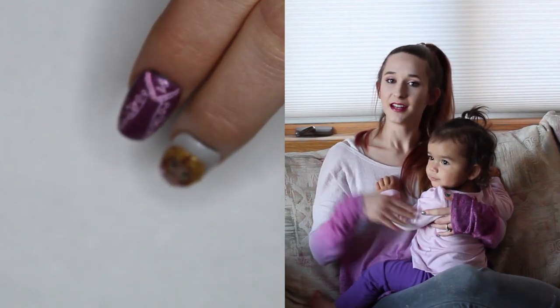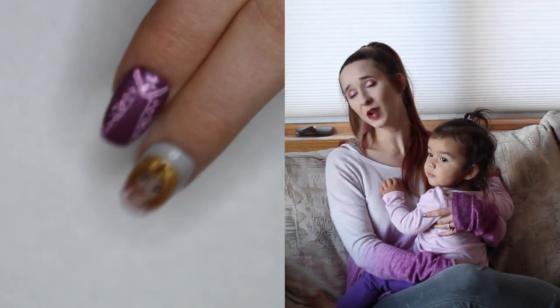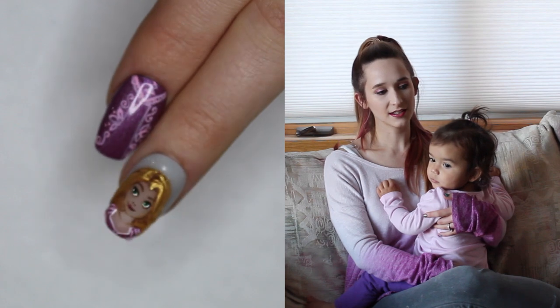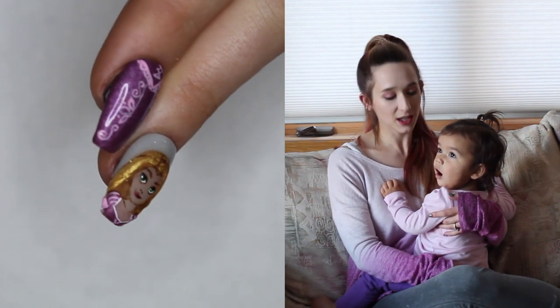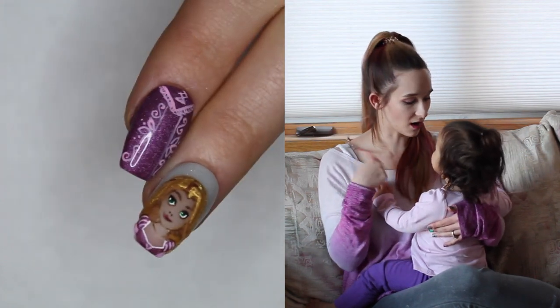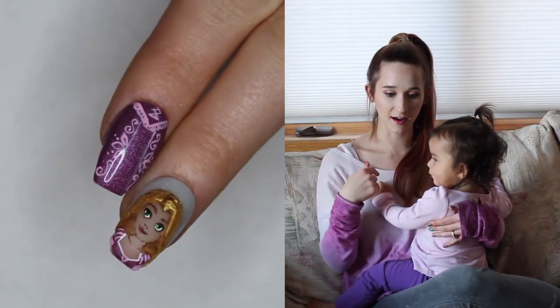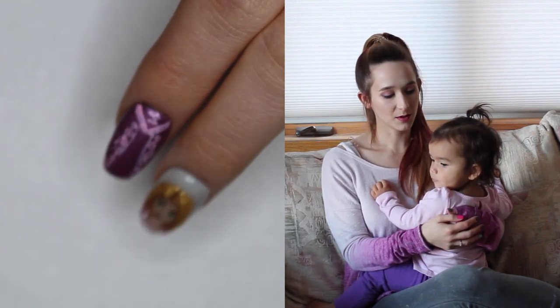In today's video I have Rapunzel from Disney's Tangled, and this is one of my last installments in my Disney Princess series — there are at least two more though. If you think you have missed any of the previous ones, check my description box because I have links to all of them that have been uploaded already. I hope you guys like this as much as I do.